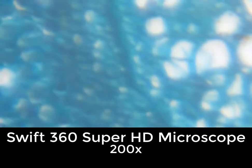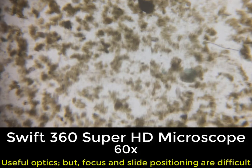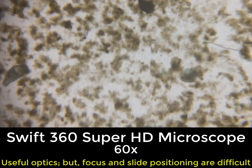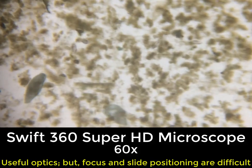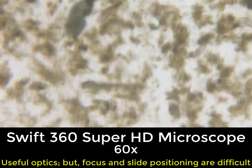We do have some issues with focusing — we'll talk about this later. What we'll see here is that this has somewhat useful optics; it's not as bad as most of the toy microscopes. However, it can be very difficult to focus, and slide positioning is also very difficult. When you're trying to chase down protozoa that are moving, things can get very tough. Here we are at 60 power, and we'll show it at 120 and then again at 200. Remember, we can zoom in and out using our fingers on the smartphone.